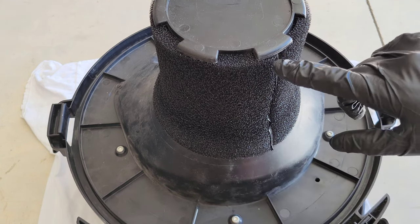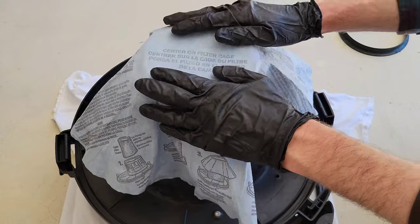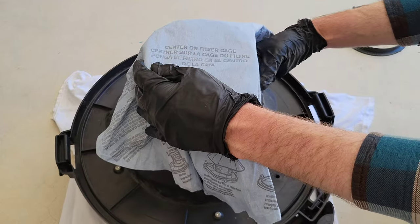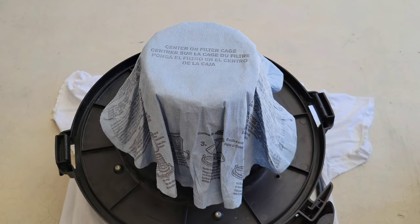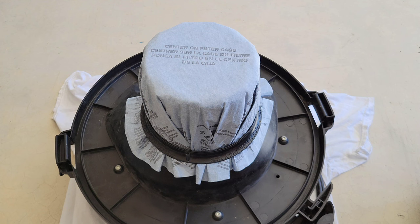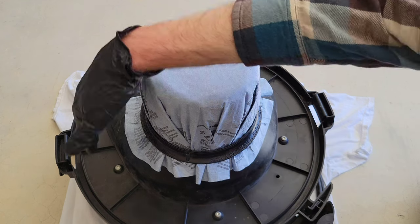Now I'm taking the dry filter and placing it on top of the filter cage. Right in the middle it says 'center on filter cage,' so that's what I'm doing. Once it's centered, I start to form the dry filter around the foam sleeve. Then I take the mounting ring and place it over the top of the dry filter, starting to move it downwards, making sure the dry filter completely covers the foam sleeve and is coming out of the bottom of the mounting ring all the way around.